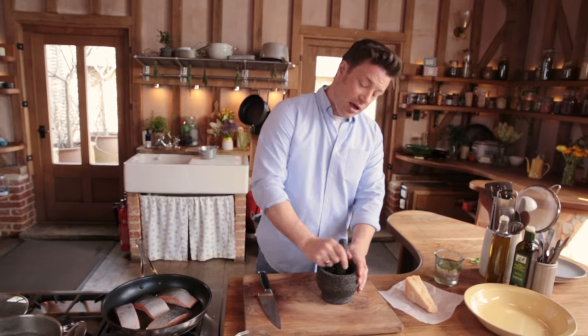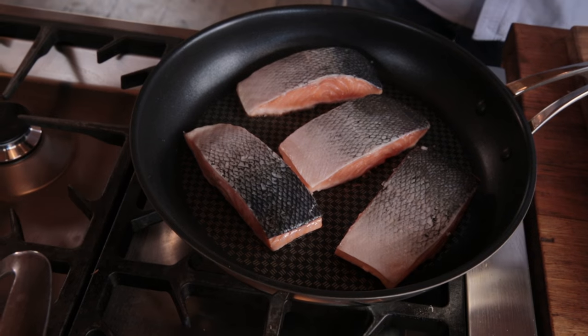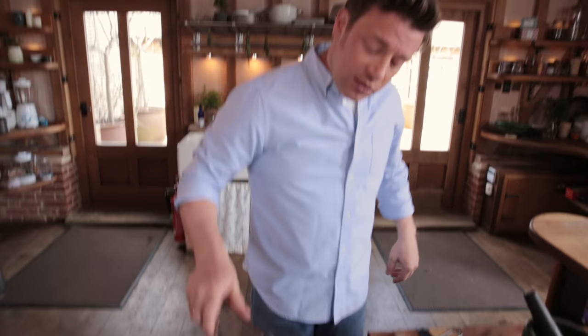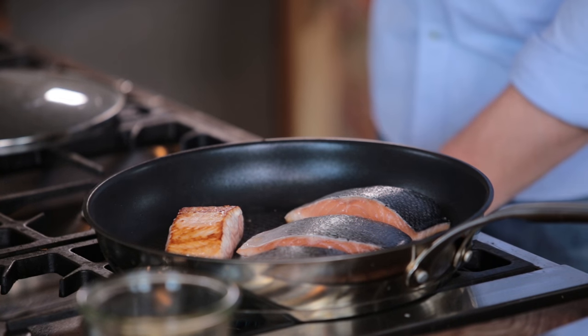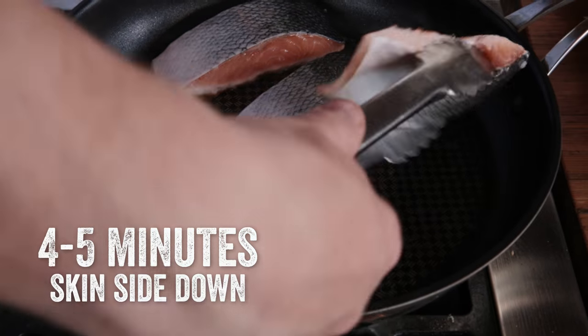If you just look at the salmon over there, you can see how the heat has gone up about a centimeter. Overcooked fish is a real waste of money — it's not very nice. Getting your confidence up with those skills is why I put this dish in 10 recipes to save your life, because the principles of pan frying, cooking fish, and making vegetables taste delicious — that's what we're after. Let's just turn that over. Notice there's lots of natural oils here now. I can turn the temperature down a little bit and cook the fish all the way through on the skin side down.